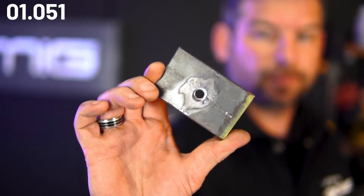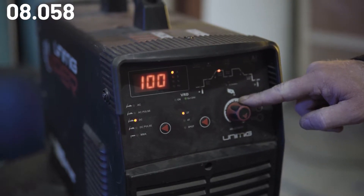Say for instance you've drilled an 8mm hole in a plate and it's in the wrong place. In this instance our plate thickness is 10mm, so I'll set our machine to 100 amps and start to weld the outer edges of the hole, working my way around until I get to the middle, making sure that I'm feeding in plenty of fill metal so that I don't make the hole any bigger.